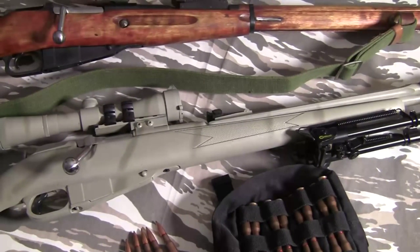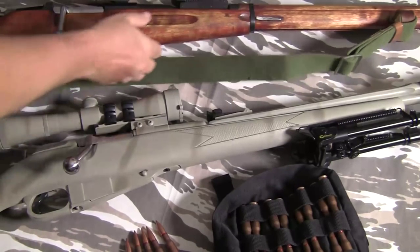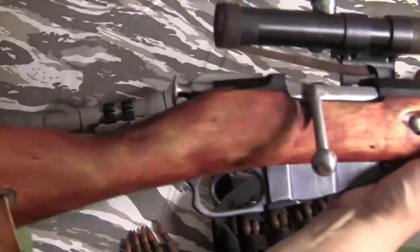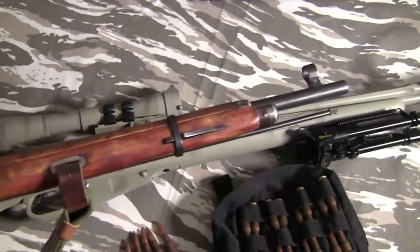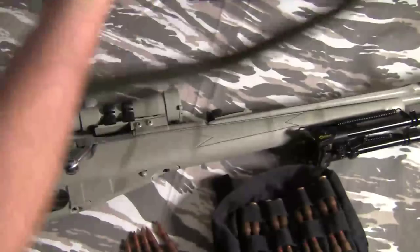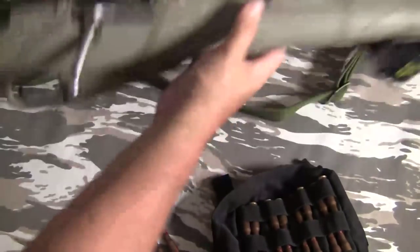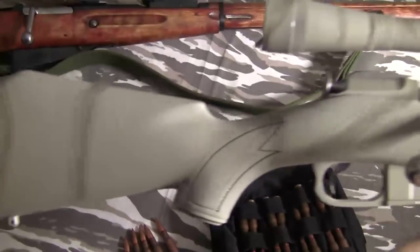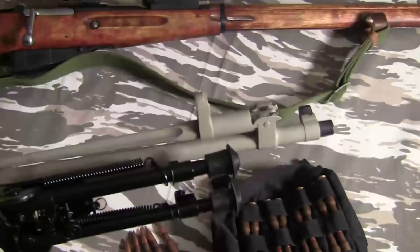What you'll see on the table here are two of the more uncommon Mosins. The first one is a sniper variant Mosin with a bent bolt and PU scope — these run a bit more, even for reproductions, about $800. Below is a Chinese Mosin that I've modified into a scout gun, and it's a carbine with a much shorter barrel.